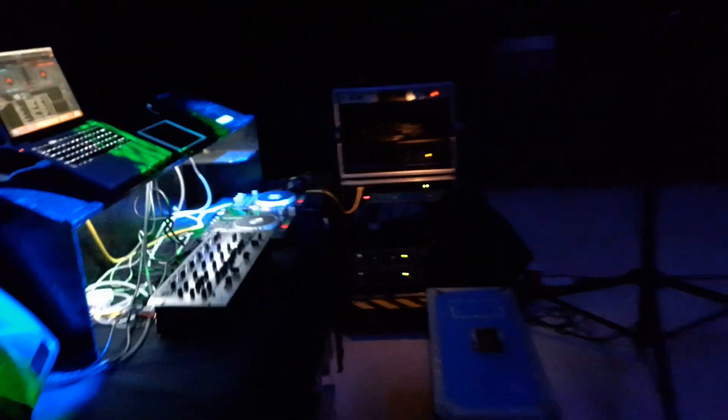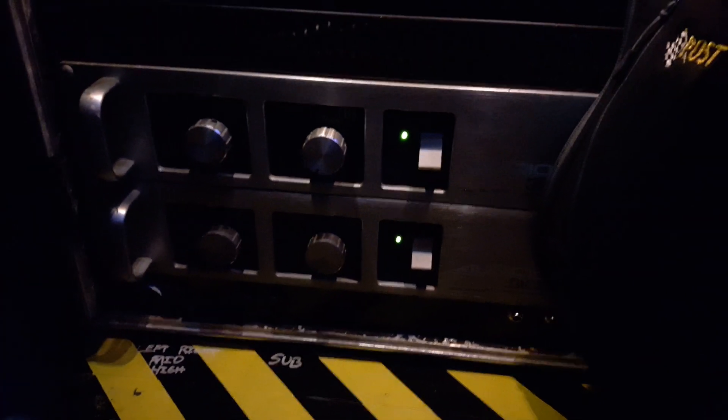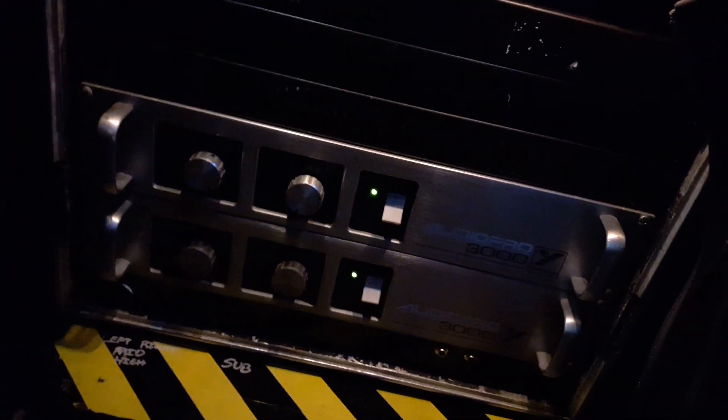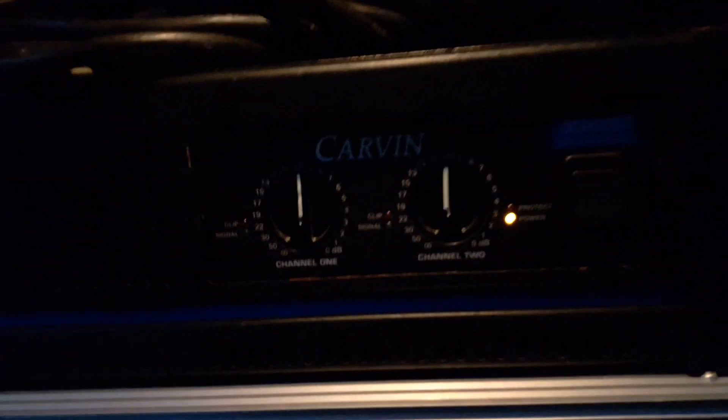For the amplifiers, it's gonna be kind of hard to see in here. There's a little light though — we have two of these. These are the Audio Pro AP 3000 by Yorkville. There's also just a PV crossover unit.